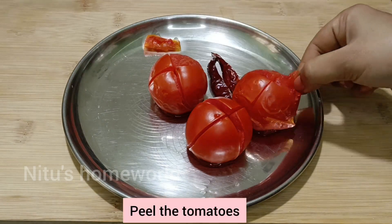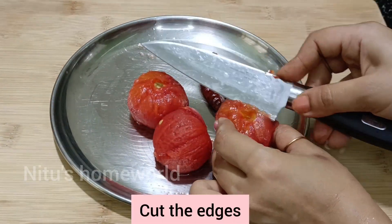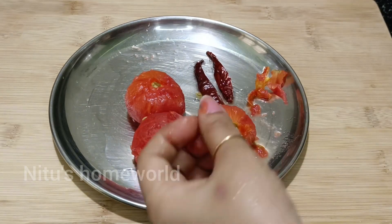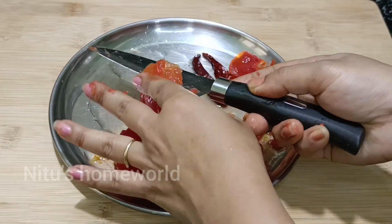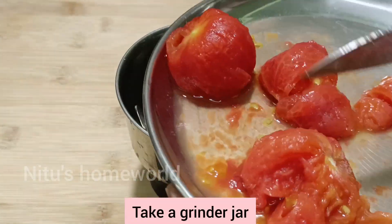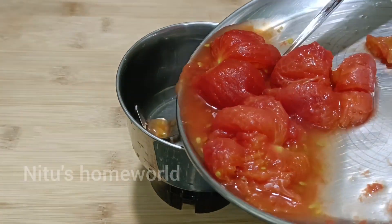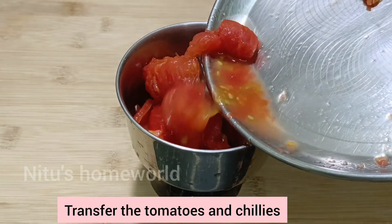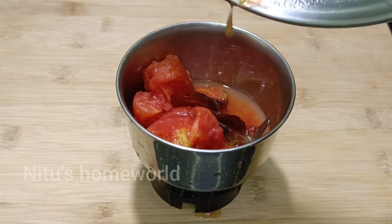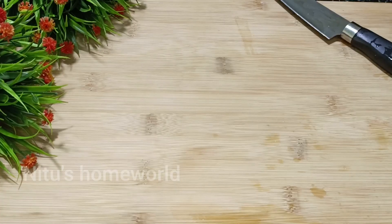Remove the tomatoes from the plate and peel off the skin — it comes off very easily. Cut off the edges. Now we will use a grinder: chop the tomatoes in a grinder jar, add chili according to taste, and blend into a tomato puree.